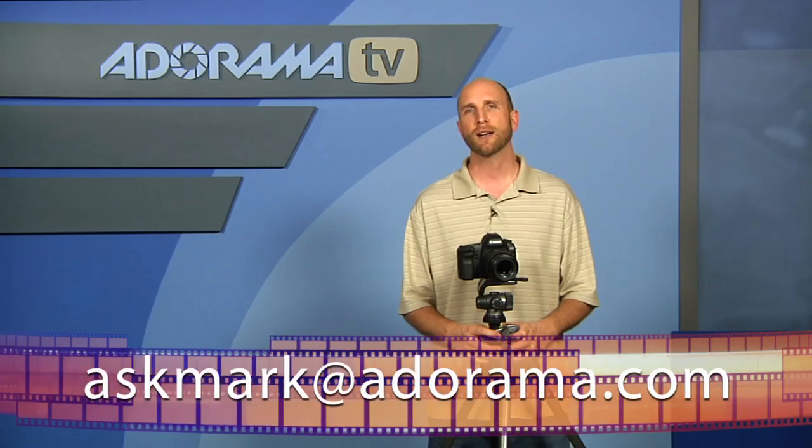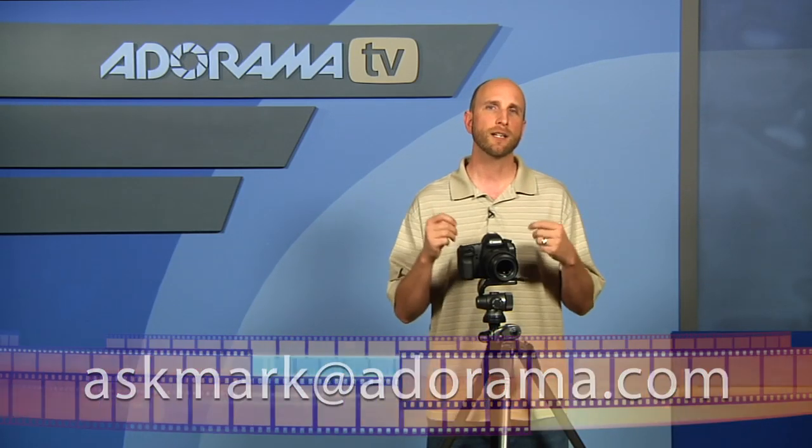Well, that's what we have for you this week at AdoramaTV. Remember, if you have questions about photography gear, you can send those to me at askmark@adorama.com. And as usual, we have all kinds of articles about tripods, macro photography, and everything else you might use this tripod for at the Adorama Learning Center — so please check it out. Thanks for joining me, and I'll see you again next week.